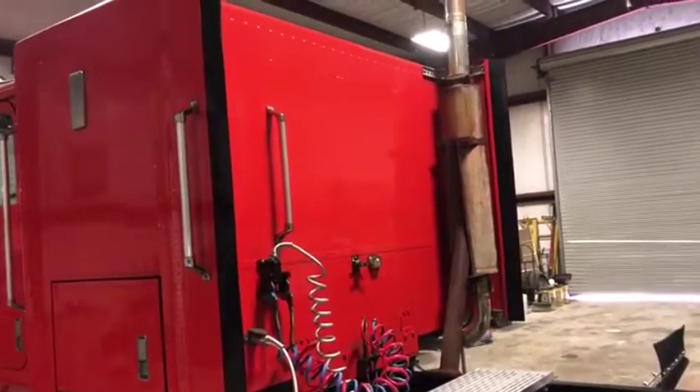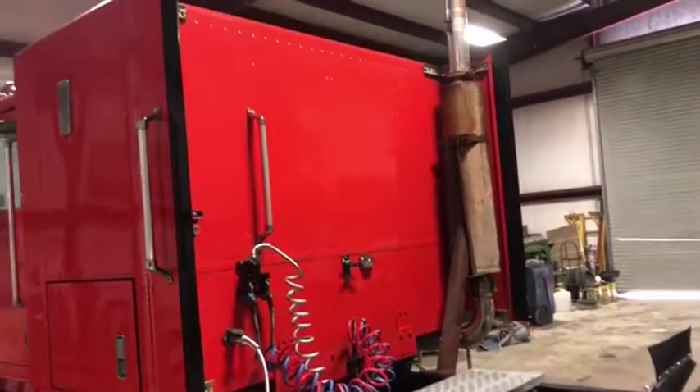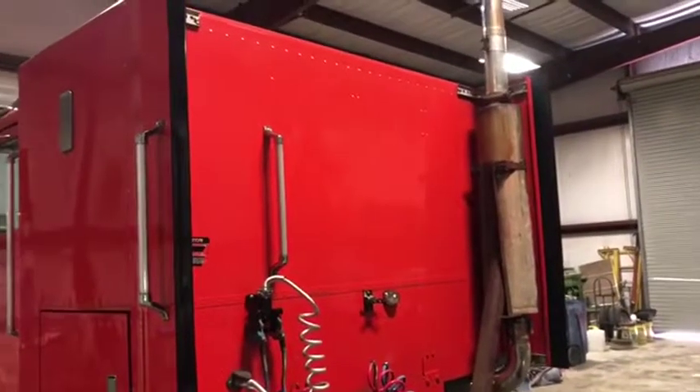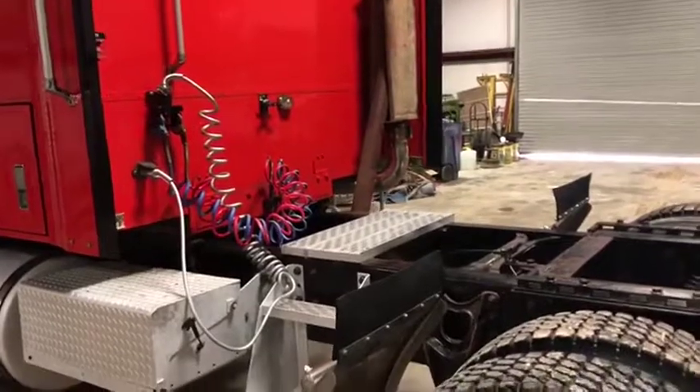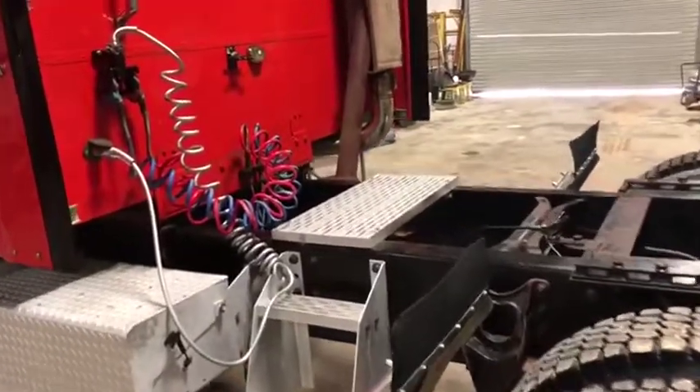Showing the back of the sleeper on this 1989 International 9300. It's in great shape — not a whole lot going on there. The paint on the truck is a little faded but nothing too bad, as you can see from the video and pictures. It does have aluminum access steps there to the frame.